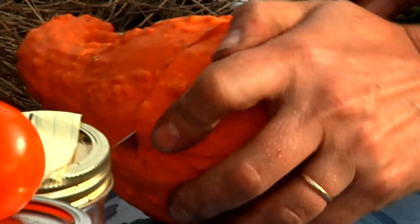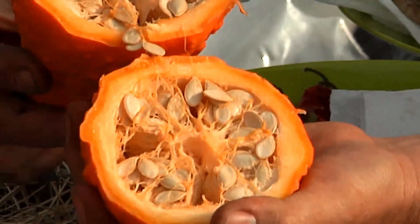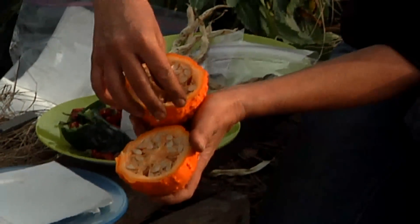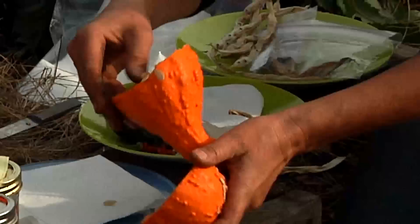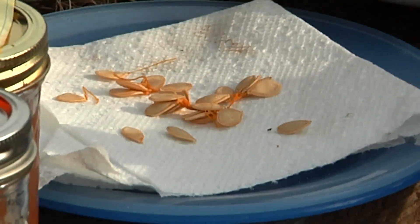So what we're going to do is cut it open. It's got a good thick skin here. We're going to cut that open, and there are the seeds. We can just remove some of these seeds, let them dry on a paper towel for a couple of days until the moisture has dried up, and then they can be stored in a baggie.